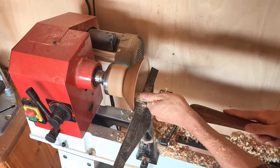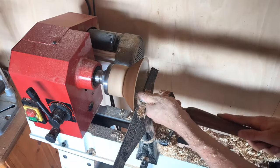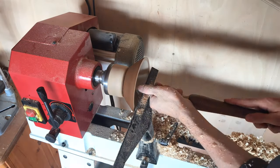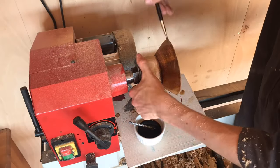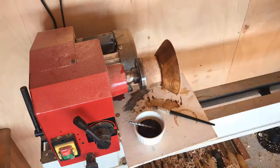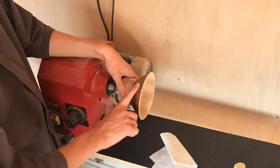I took out all of the outside first and then moved on to the inside center part — it's really important you do that last so the bowl remains stable and doesn't shatter on the lathe. I then started applying one more coat to the outside after sanding with 1500 grit, then applied cellulose sanding sealer and wood turners blend to seal it all in.